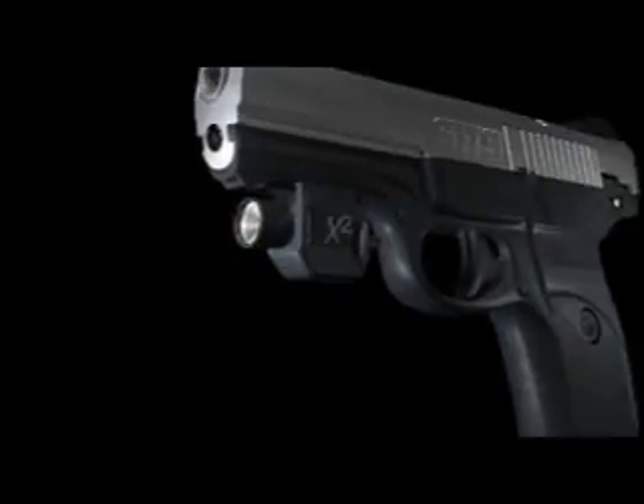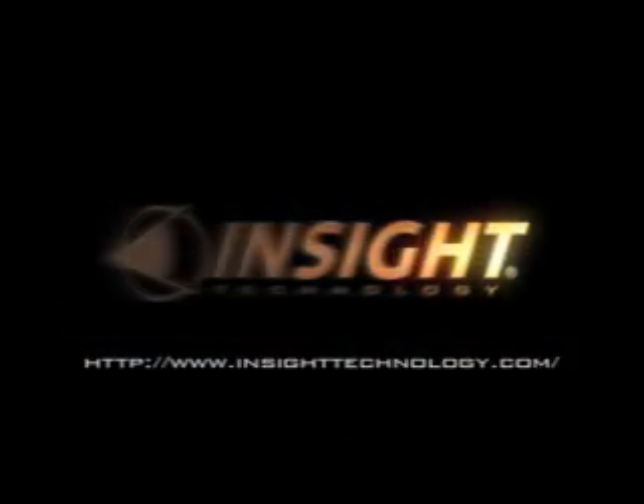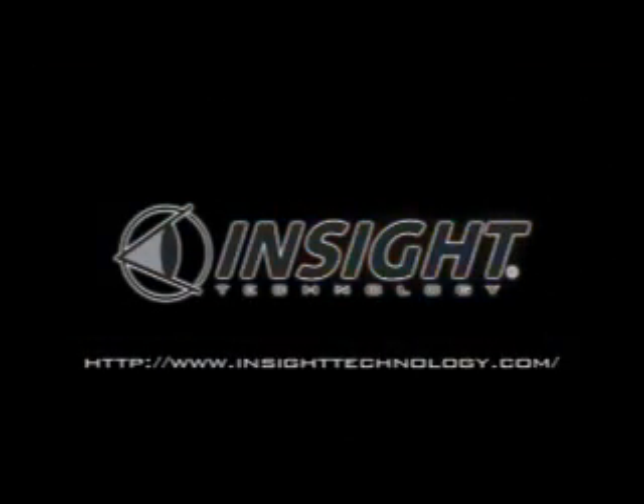InSight — the foremost supplier of tactical lights and lasers for U.S. Special Operations Forces. Ready? Up! For an InSight dealer near you, go to InSightTechnology.com. InSight — built for battle.